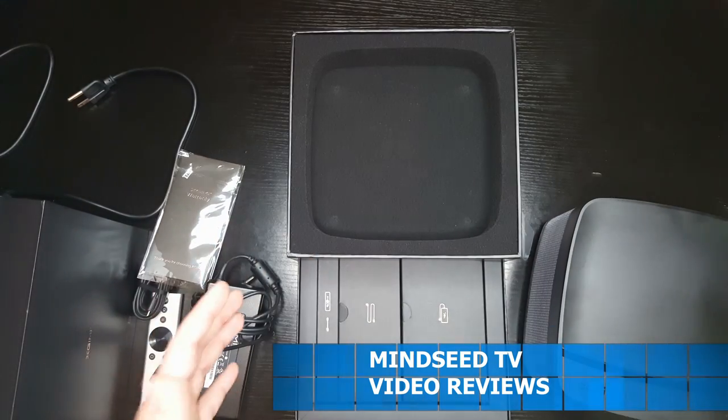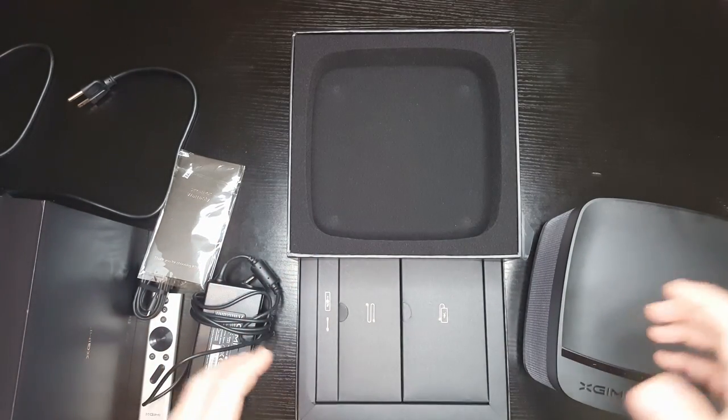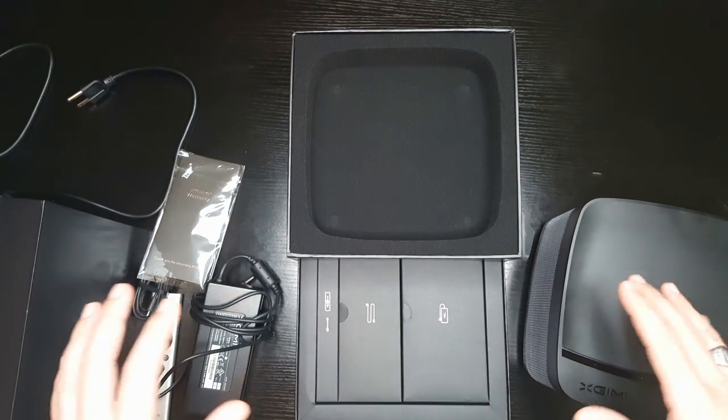I'm gonna go ahead and show you guys exactly what this thing looks like — we're gonna put it up on the big screen, and I'll give you some of the specifications.